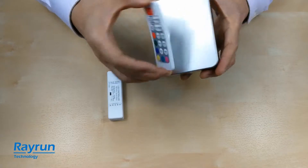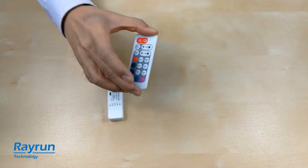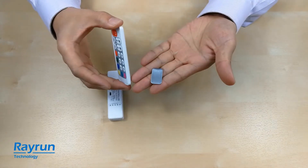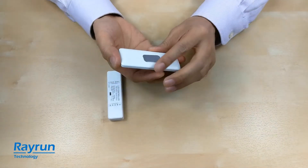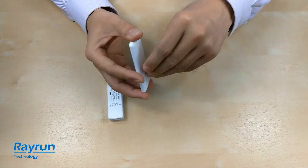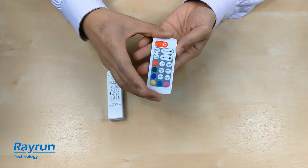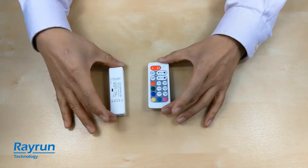And if you want to install it to other surfaces, we have a small steel plate. So you can stick this steel plate to some surface and then stick the remote controller on it. It's a very convenient design.